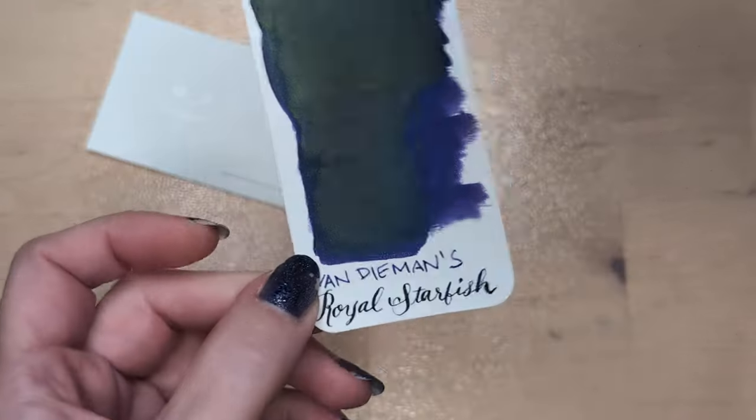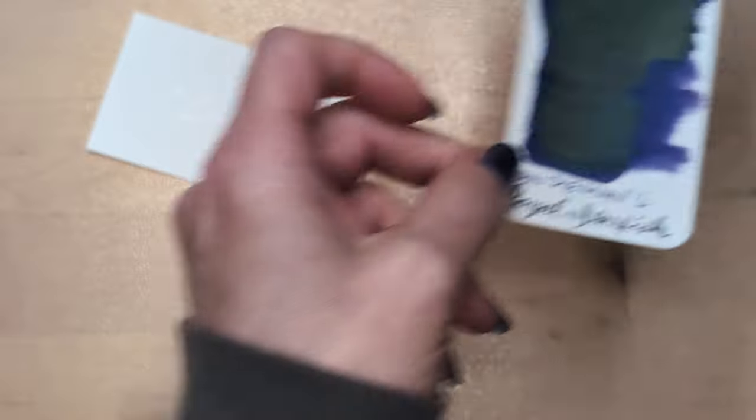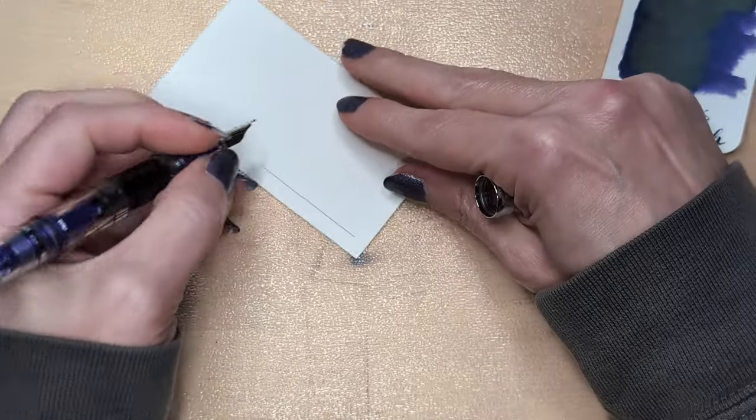Interesting — so yeah, this is getting sheen. The writing has some sheen but it's not overtaken by it. I thought when I looked at this it was going to be all sheen, and it's not — so it's a bit unfortunate.